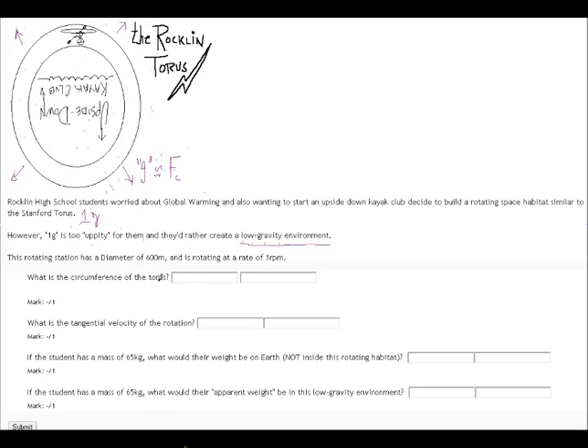So what is the circumference of the torus? Well, the circumference is pi times diameter, and that's in meters. Pi is 3.14, and the diameter is given right there. So that's pretty easy.